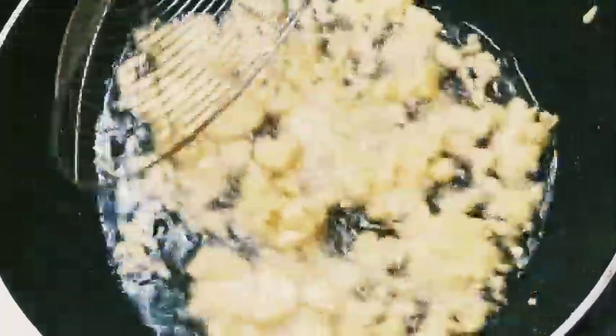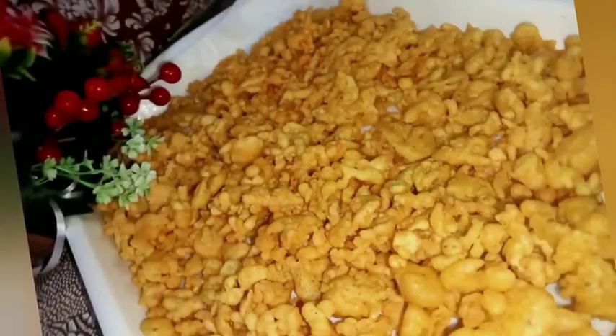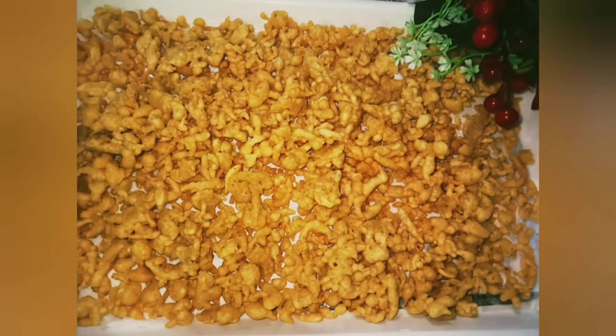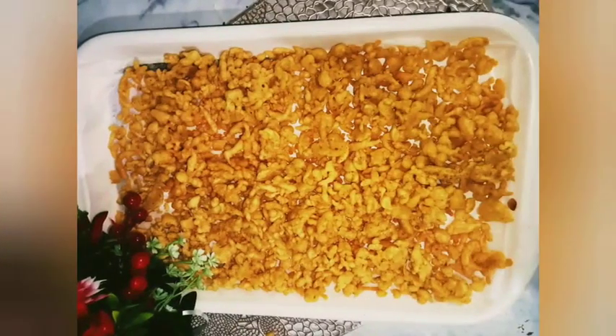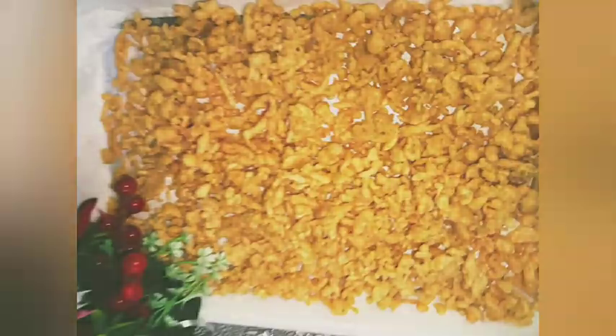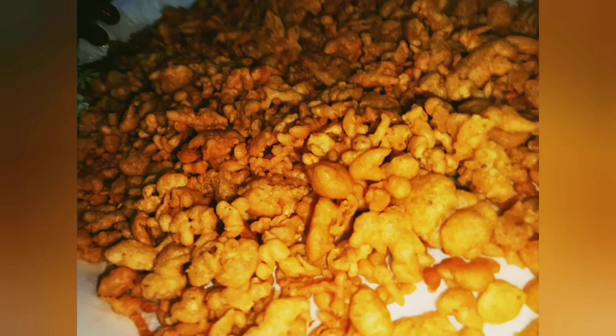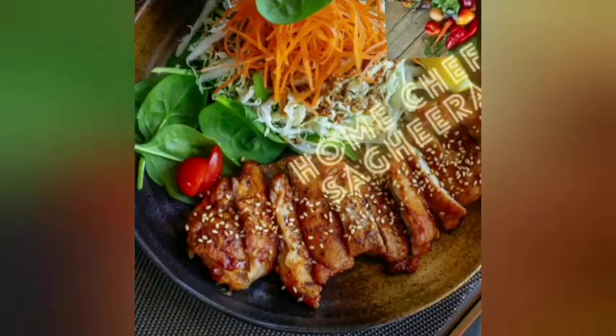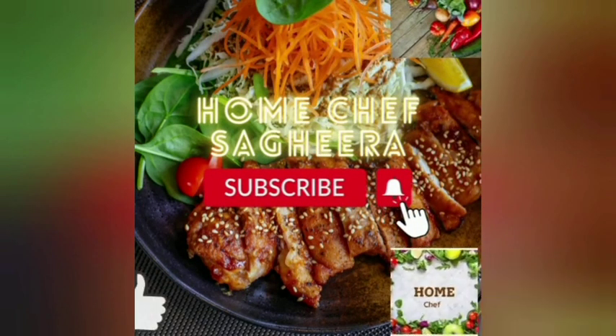Cook until it comes to a good golden color. When it reaches golden color, remove it. This is the final look — it is very crispy and fresh. You can store it in the fridge for one month. Please try this recipe and share your feedback. Thank you for watching. Allah Hafiz.